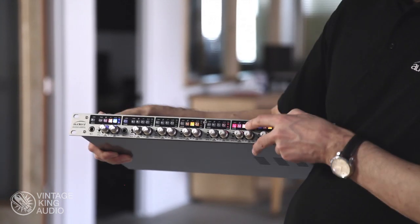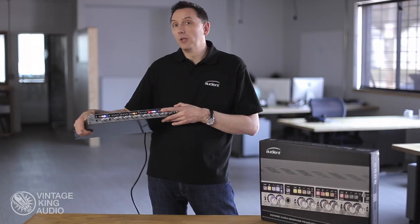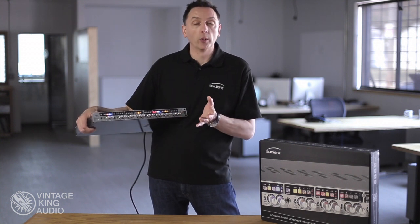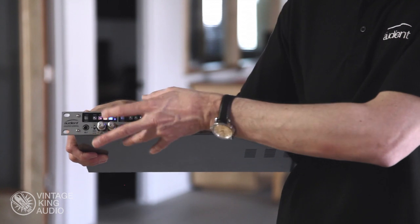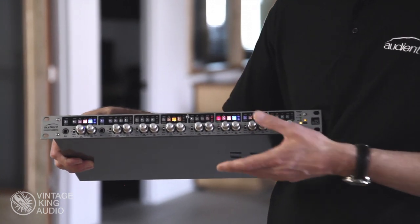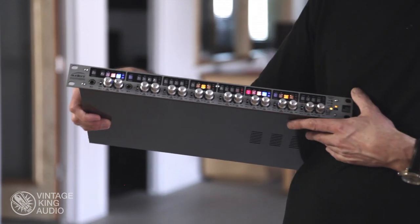There's an A2D button here which effectively activates an insert point on each channel, so you can insert a compressor or EQ between your mic pre and your converter. In this mode it effectively works as two units, so you can feed something entirely different into the A2D converter if you so wish.